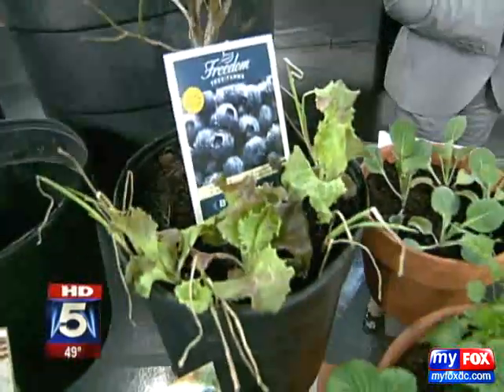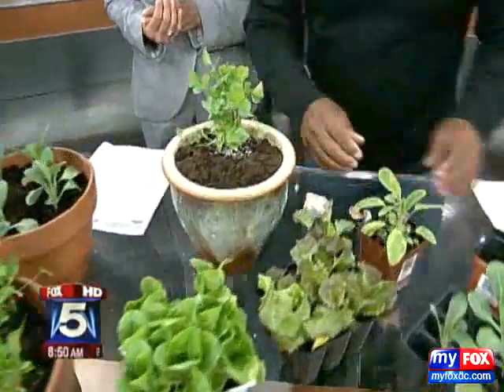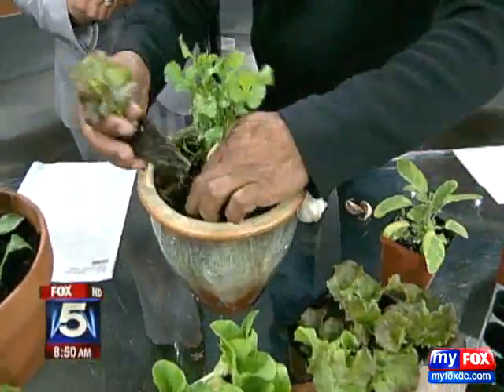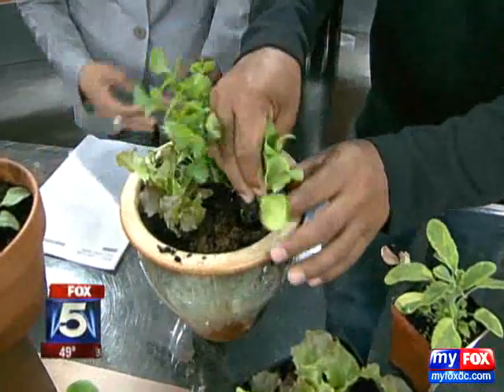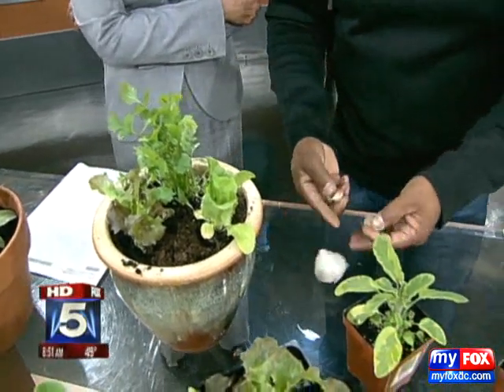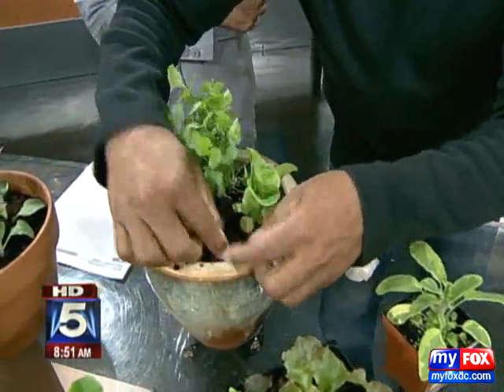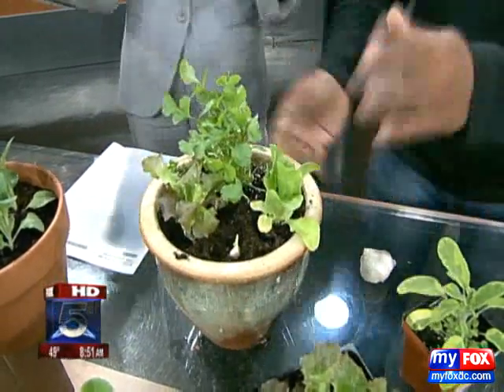If you want to do gift giving, I love doing this. This is cilantro. We're going to add a little bit of lettuce to this and that'll grow. We're also going to put in a garlic clove — you're able to buy this. We're going to plop in a couple of garlic. And there you have the perfect gift.